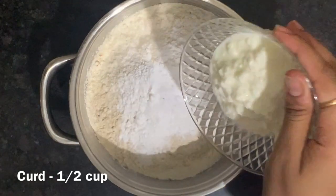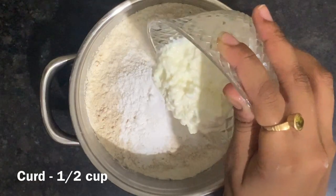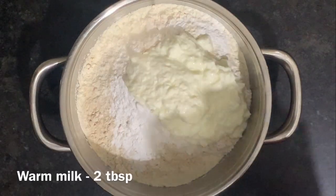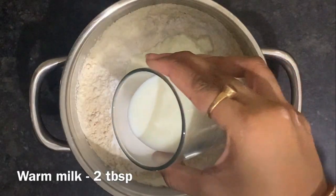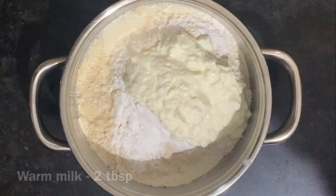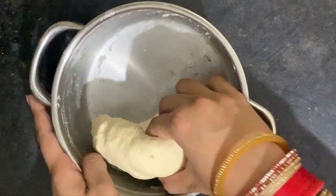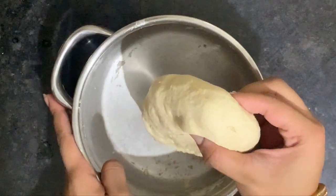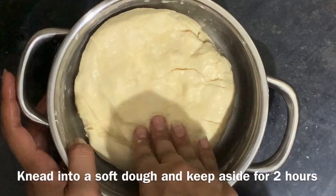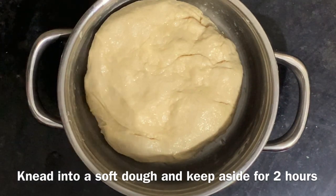Next, we will add around half a katori of curd and 2 tablespoons of warm milk. If you have yeast available, you can add yeast to it. Knead a soft and moist dough. Our dough is ready — put a little oil on it and cover it for at least 2 hours.